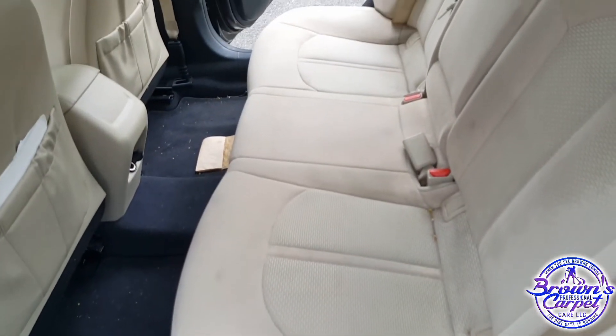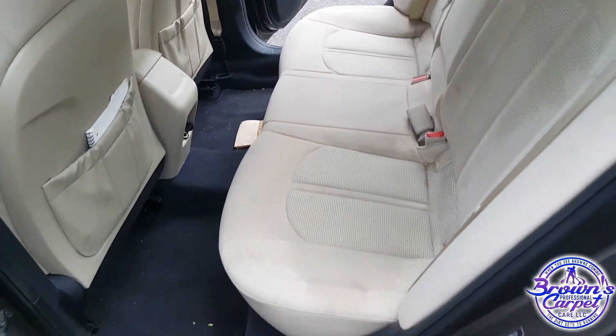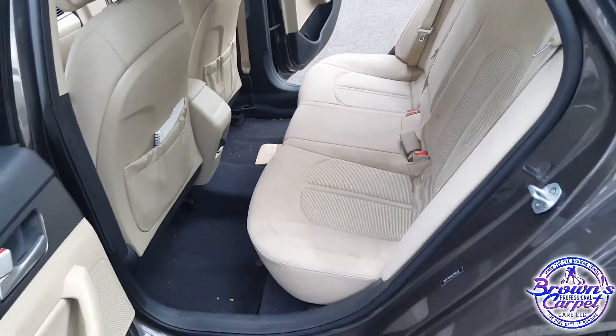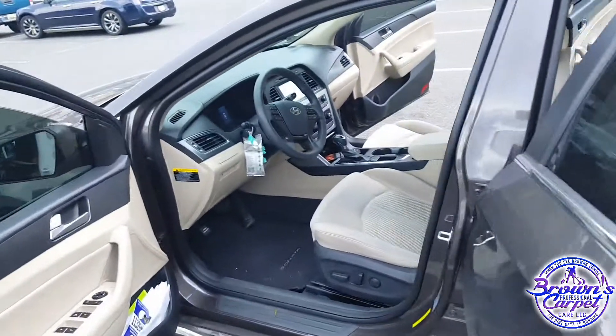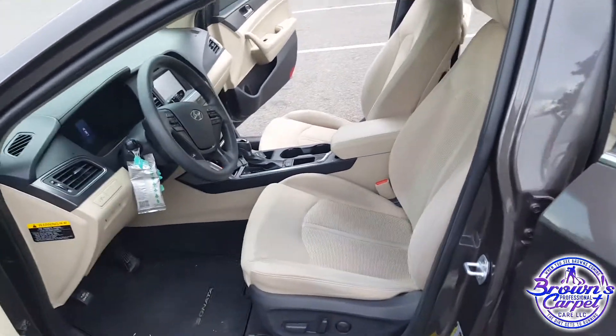This is just from my pre-vacuum, pre-spray, and agitation — the stains are already emulsified. Now I'm about to rinse it out. Already looking incredible, already looking a lot better. Now by the hot water extraction.